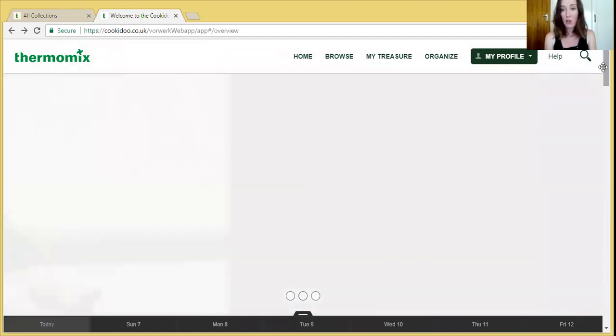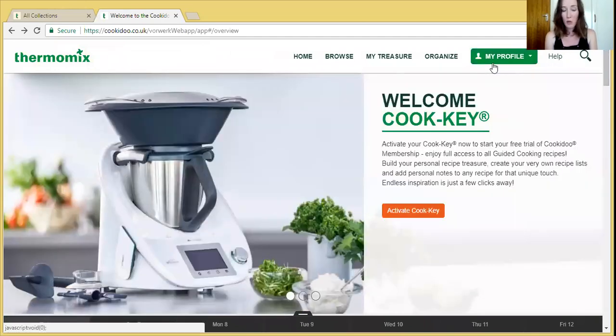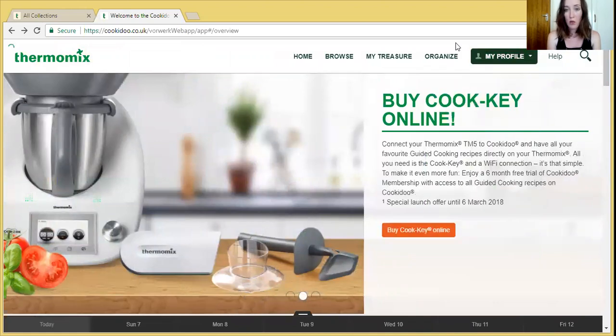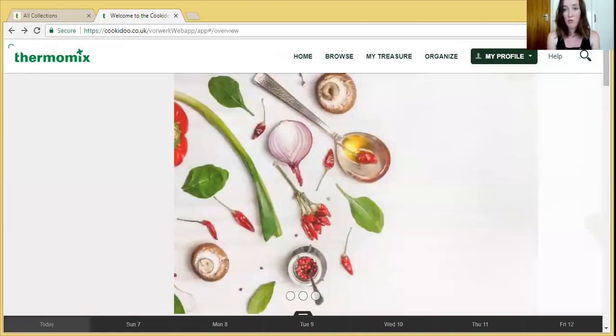And you've got a free 30-day trial too. So if you're ready, I would recommend making sure you're ready for a month to be using this to its potential. Unlock your free trial — probably in here under cookie doo membership, click on that and it will say 30-day free trial. If you haven't used it already, use it when you know you're going to get some good out of it, because you'll have access to nearly 30,000 recipes.